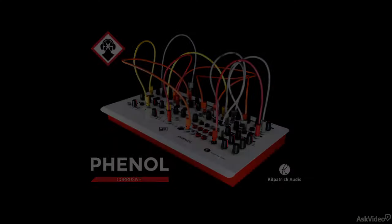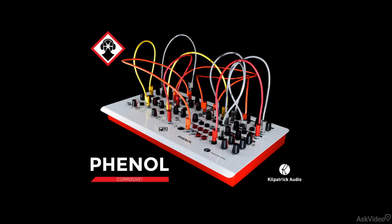Okay, so let's get right into it in the next video by taking a quick overview of the different sections of the synth.